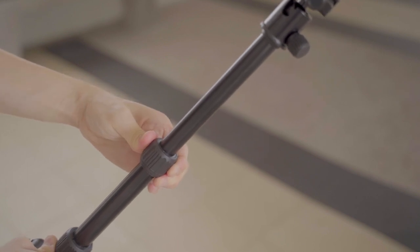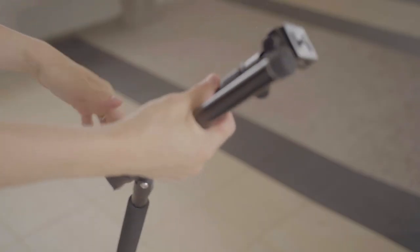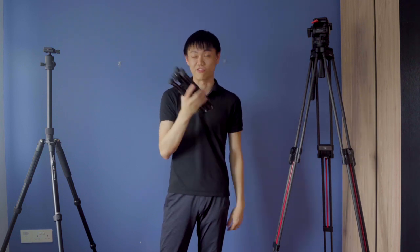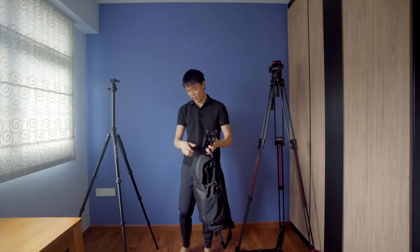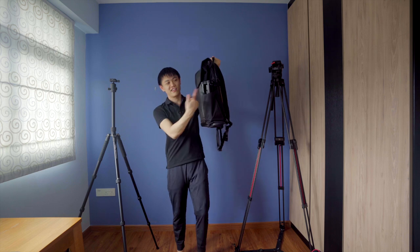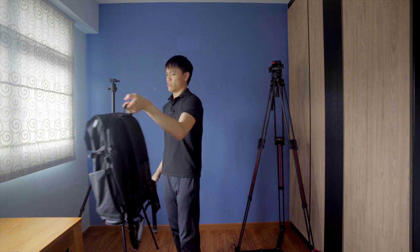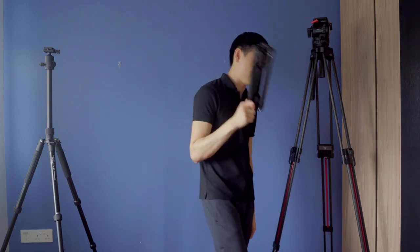It has an extendable center column, adjustable leg angles, and folds down to a very compact size. This is probably one of the greatest purchases I've made — 40 Singapore dollars. It fits very nicely in the side pocket of my boundary supply pack, ready to go. A great setup for overseas travel — the tripod deploys so quickly. It runs on the Arca Swiss type plate, which is more of a photographers' style plate.